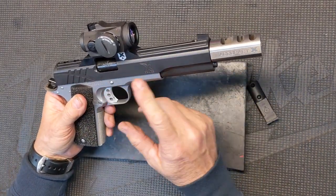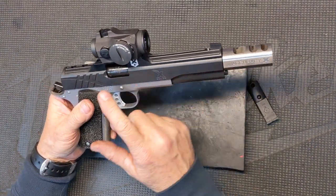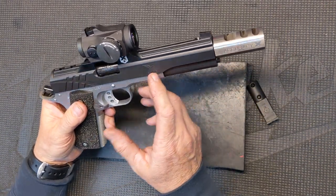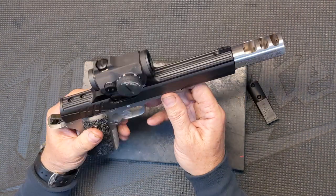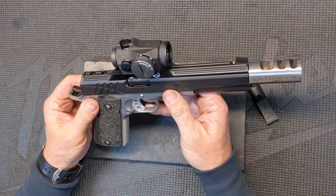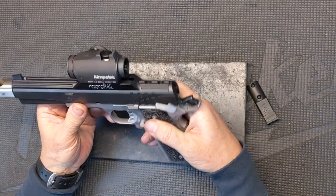We like the two-tone look — black over stainless steel. As I mentioned, this is an X-Series, so it's going to have the X-Series proprietary swoosh cuts on the serrations in the back, and X-Series branding here. It's the only way you can get that. We have customers call saying they want a Pro but they like these serrations — we don't do that. If you want those serrations, that's part of what makes the X-Series unique and special.